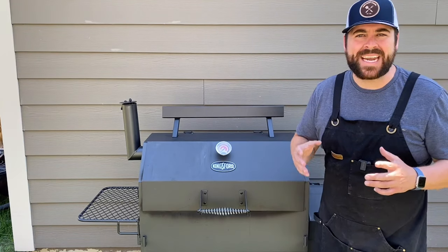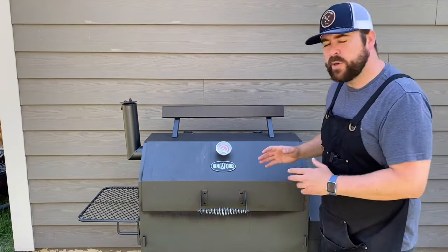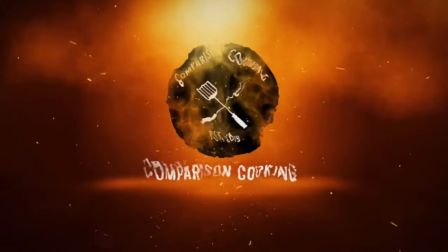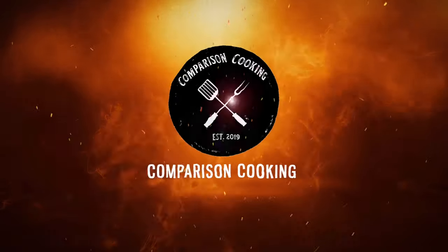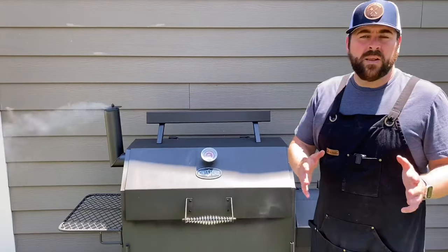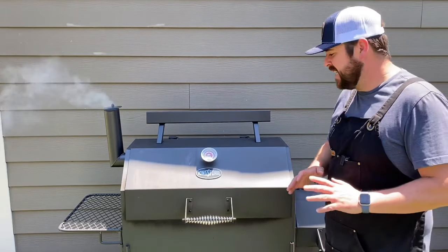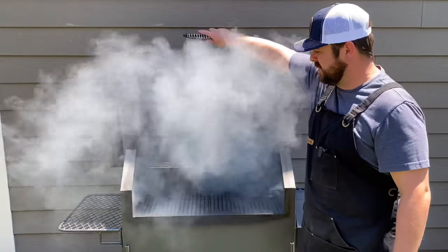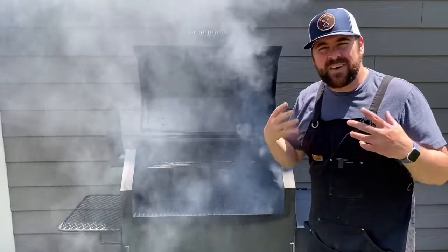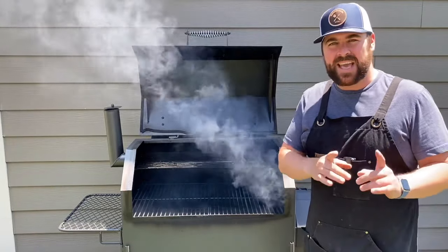Today we are going over bad smoke. This is the smoke you do not want going over your food through your smoker. Hello, my name is Kevin and today we are going to talk about dirty smoke. This is bad smoke you do not want in your cooking chamber. You can just smell that this smoke is off, and I am going to show you why this is happening and how to get better smoke.